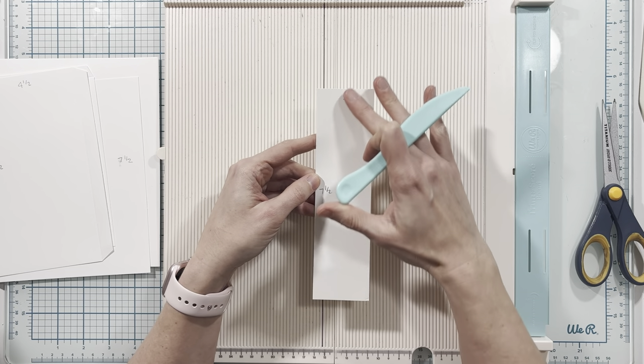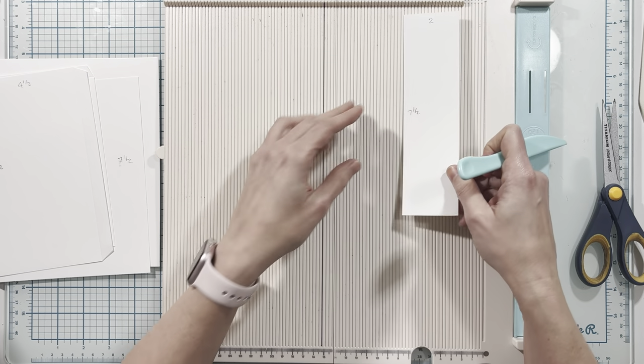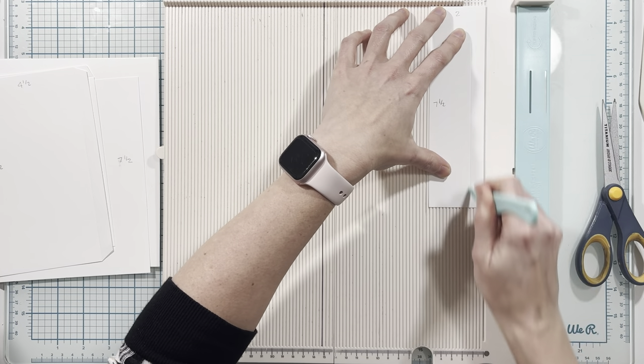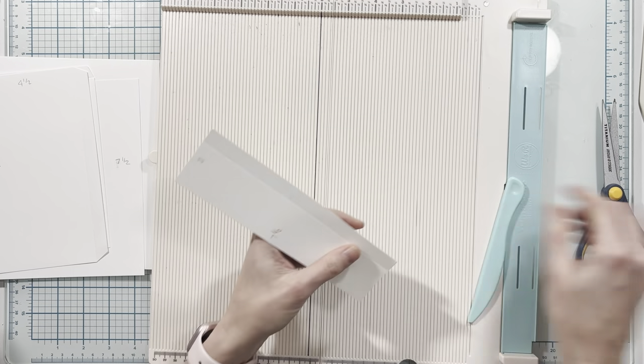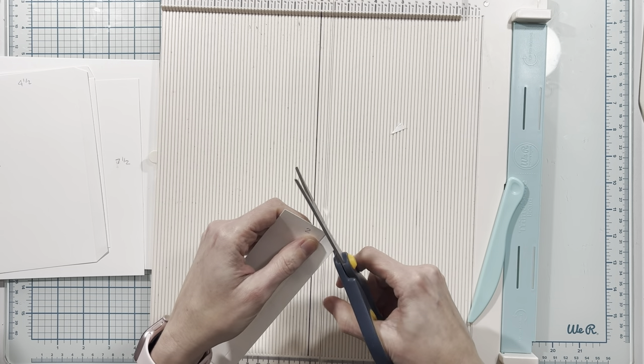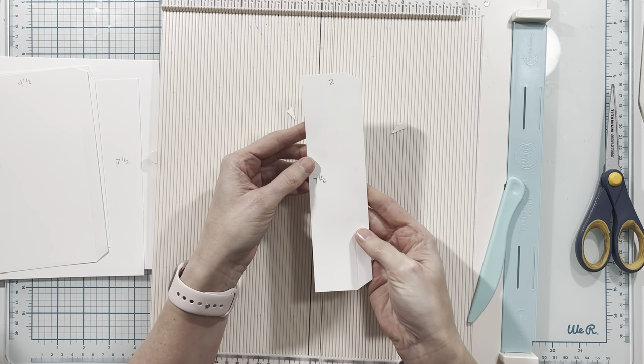This piece measures two inches by seven and a half inches. On the two inch side I'm going to score this at one half inch on the right-hand side. Then use my scissors to miter the ends of the half inch tab section.